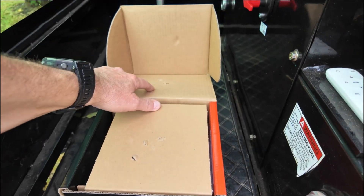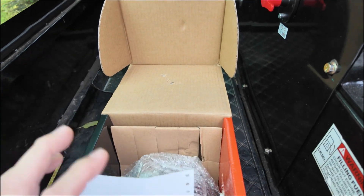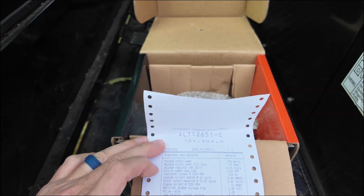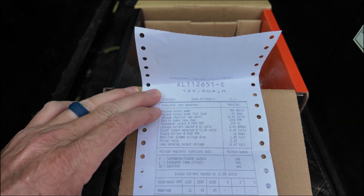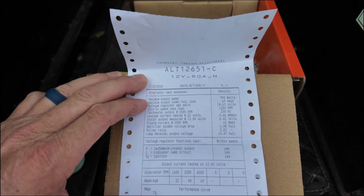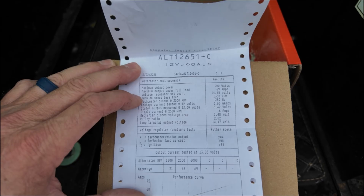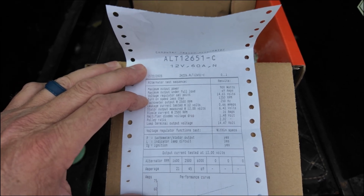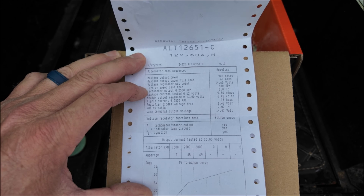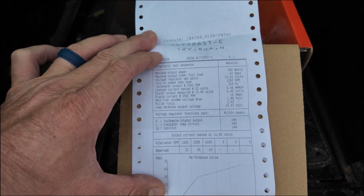Let me open it up and take a look at the test sheet, because they always run them. On this alternator the maximum output was 900 watts, and the maximum amperage output under full load was 69 amps. The voltage regulator set point is at 14.65 volts, and this was at 1350 RPM.